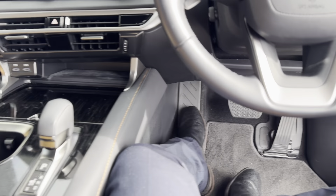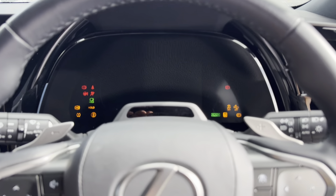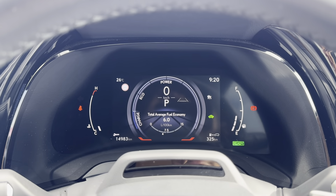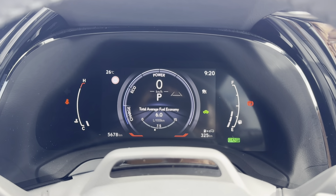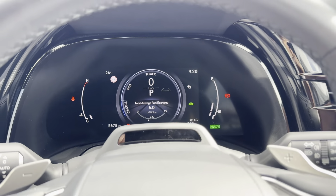I'll give the car a quick start now — put your foot on the brake and press start. There's a start-up screen. We're showing 325 kilometres on the range, fuel is good, no warning lights besides the handbrake. I'll take my seatbelt off. Beautiful.